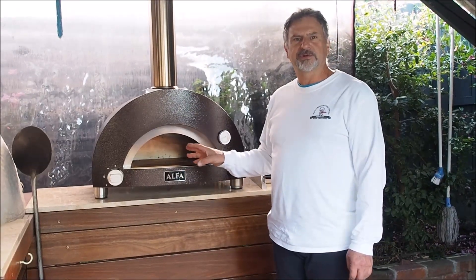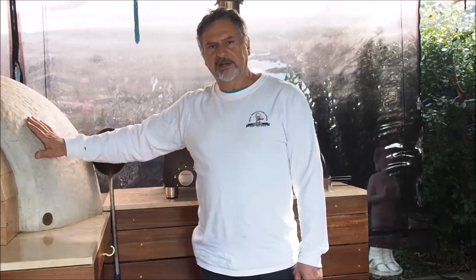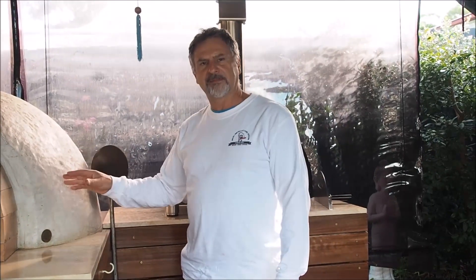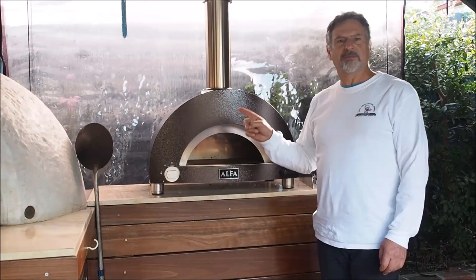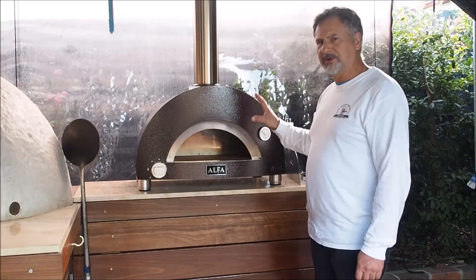I'm going to cook some bread in the gas oven first, then cook pizzas all night. When I'm finished cooking pizzas, I'll put the door on and this will hold its heat until tomorrow morning. Tomorrow morning I'll come out, sweep this oven out, and it should be around 200 to 250 Celsius — that's when I'll cook my bread in the wood oven. But in the gas oven we're going to be cooking the bread within about half an hour, and then pizza immediately after. A little bit more versatile.